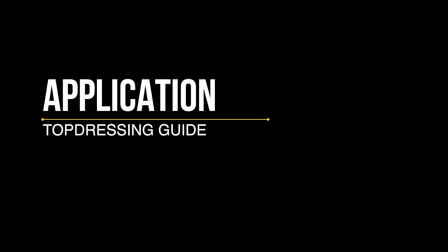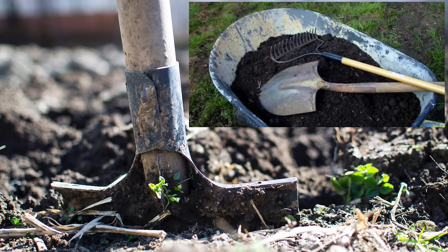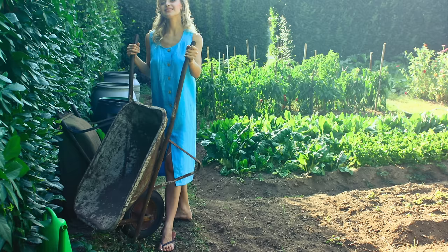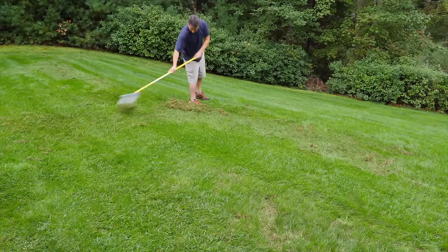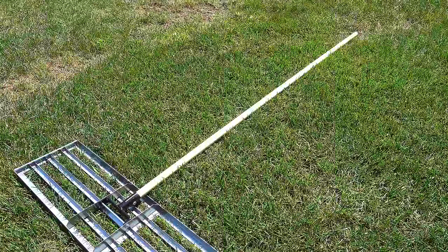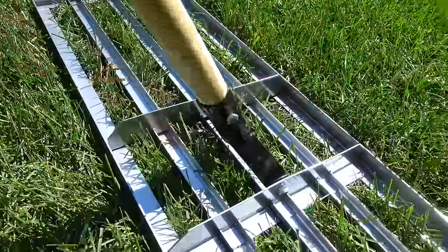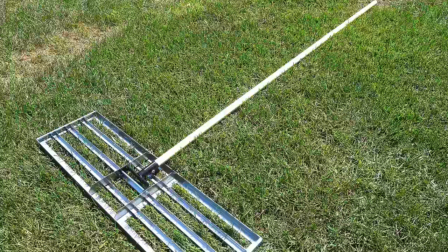Now that you've picked your material, we've got to figure out how to put it down and it doesn't have to be hard. You can use tools like this that you've already got on hand — throw the material with your shovel and use your wheelbarrow to get it into position. You can also use a rake, which works pretty well for a smaller area. What you're seeing here is a specialized tool called the Level Lawn, designed for a medium-sized area that can really make quick work of spreading that dirt.